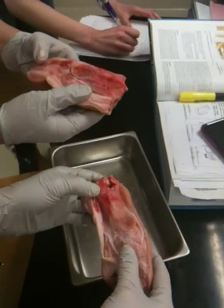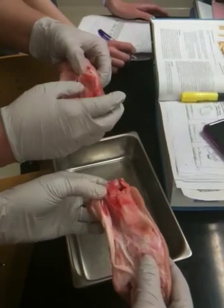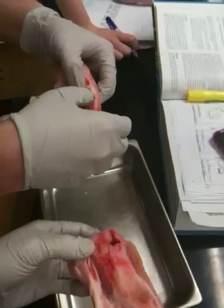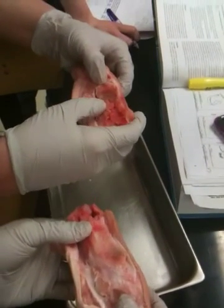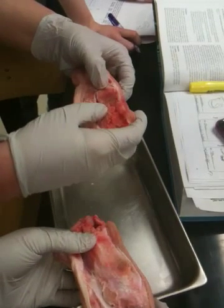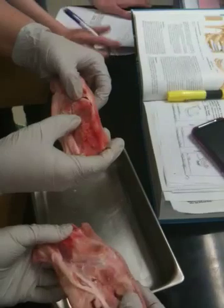The epiphyseal line — now on these ones, they're a little fresh, so it's a little hard to see. But see if I go back and forth, there's a line right here. See it in the light? That dark line? That's your epiphyseal line.